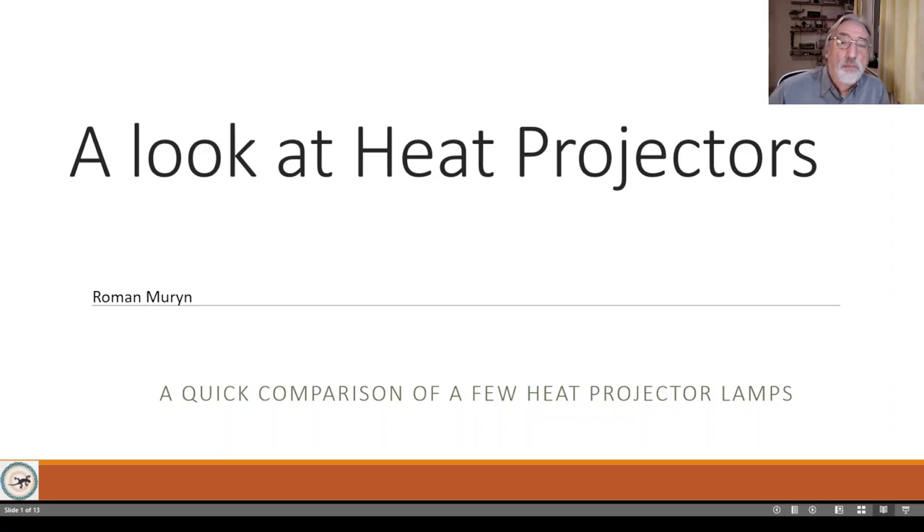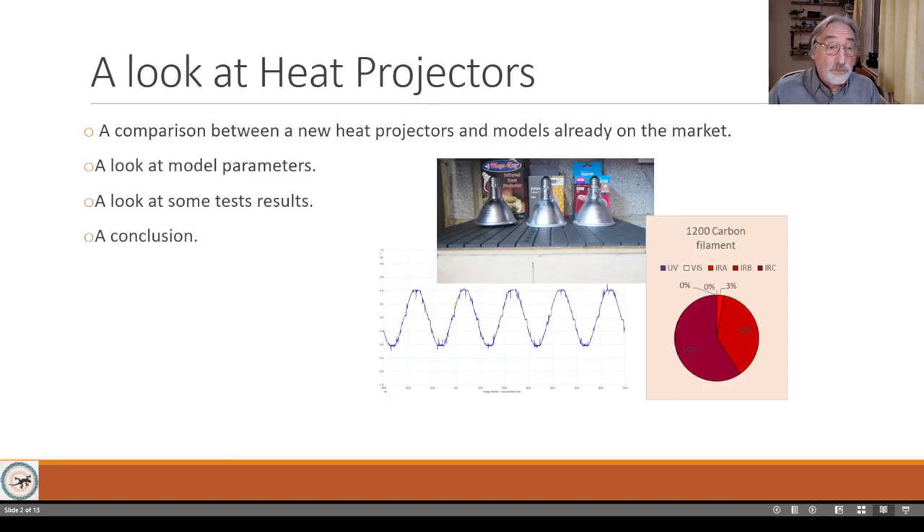Good evening, my name is Rob Murin, and I'm going to speak to you about heat projectors - those projectors with carbon filament lamps. Some years ago a lamp was introduced and it's done quite well, and more recently new models have come along to replace it. I thought it would be good to compare some of them, looking at model parameters, test results, and then drawing a conclusion about what these lamps are like.